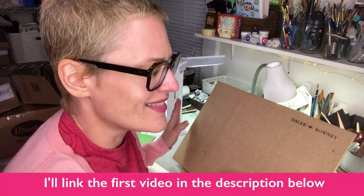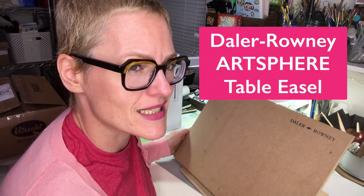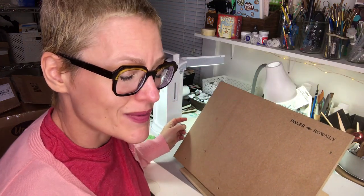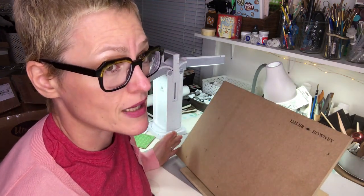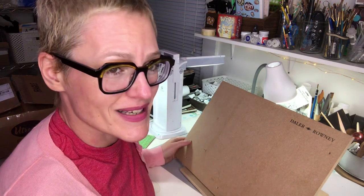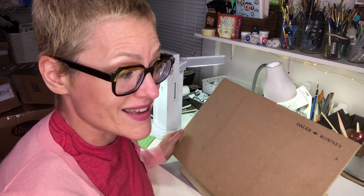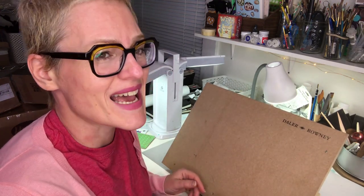So that's my full review of the Daler-Rowney art easel. I hope this was helpful. If you have any ideas on ways I can improve my tiny room, get a better chair, or whatever, please put it in the comments below. This could be perfect for you — I hope you guys have an awesome day and I'll see you in the next video. Thanks so much for watching!